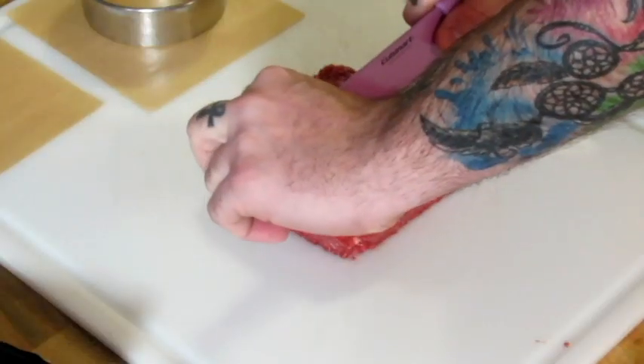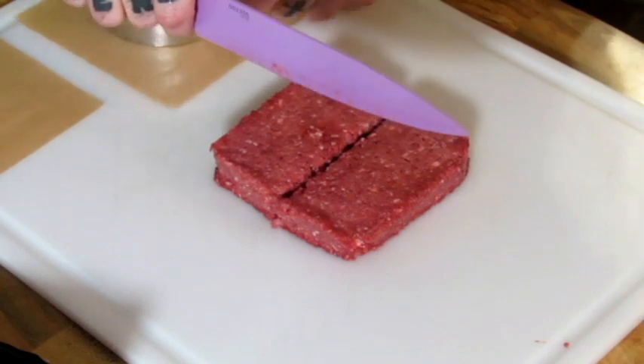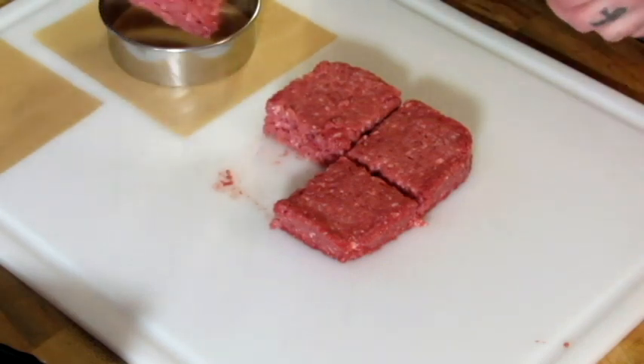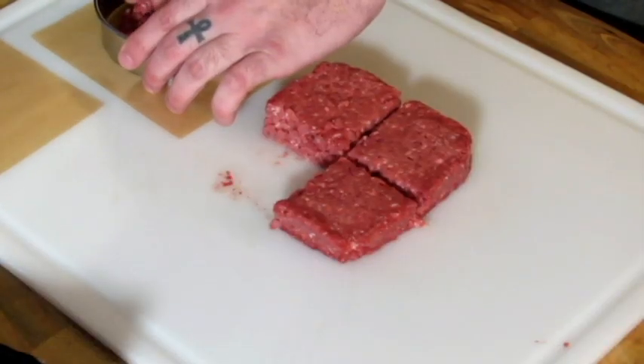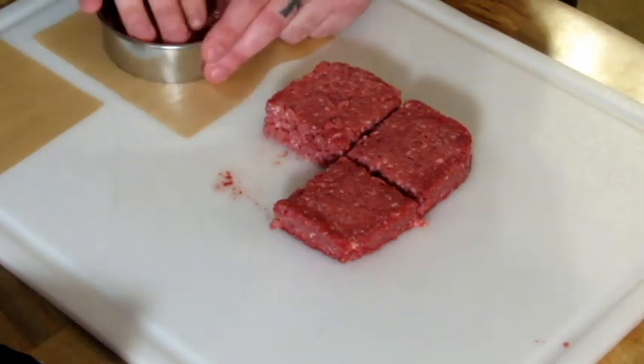So I'm just going to cut it into quarters and go from there. I've got my dough cutter, cookie cutter thing or whatever that I use to make my burgers. So I'm just going to pat them out in that. One thing I noticed is the texture is definitely different. It feels more grainy, kind of.